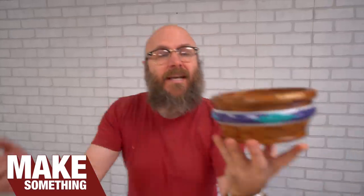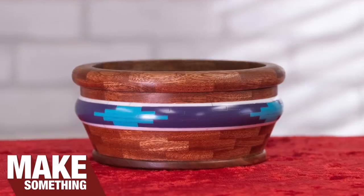Welcome to Make Something with me, David Picciuto. And today I'm going to show you how to make a segmented bowl without a lathe.